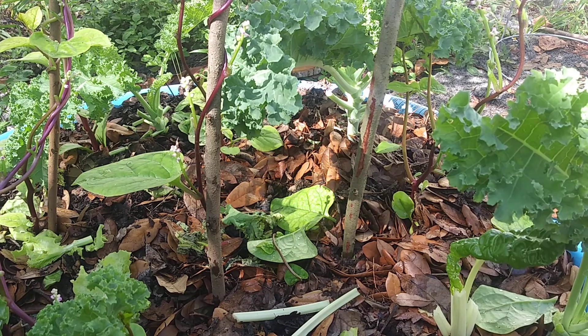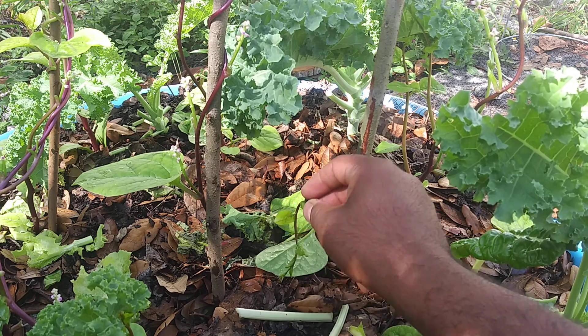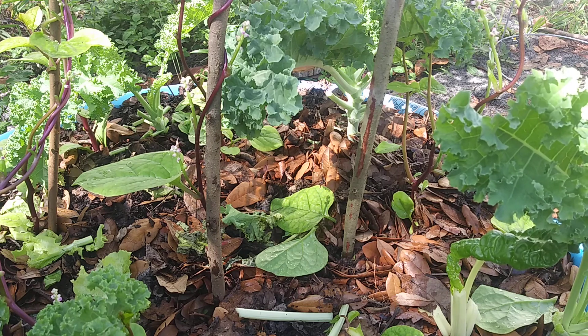You see all that I cut — I could throw it in the compost bin, but I'd rather just leave it here. I have a few worms in the pool and if they find it, they will eat it.